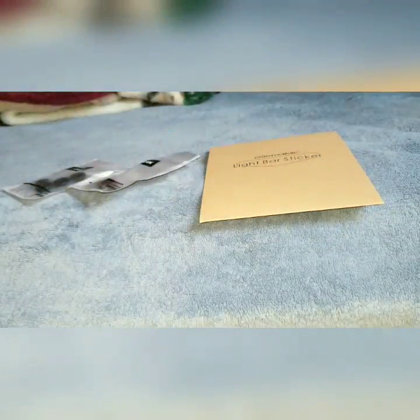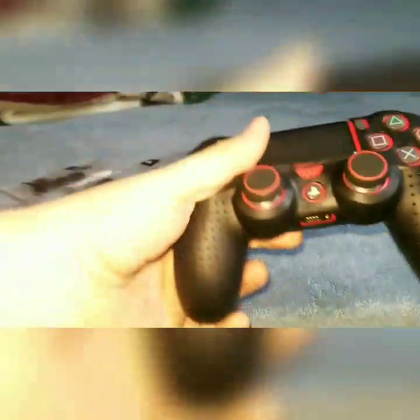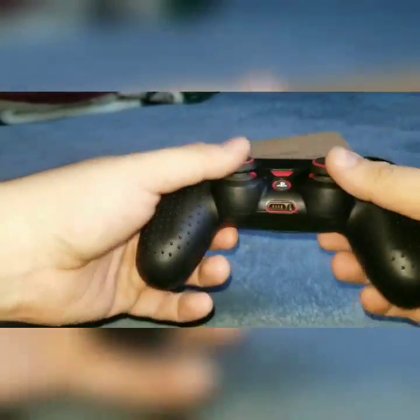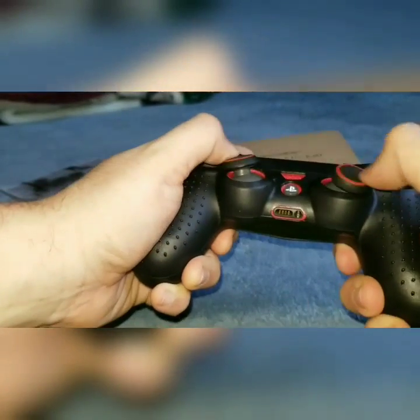Let's put these on real quick — wow, these are actually a little more complicated to put on. Okay, there we go — they feel great! These were about a dollar, so I'll put the link in the description.